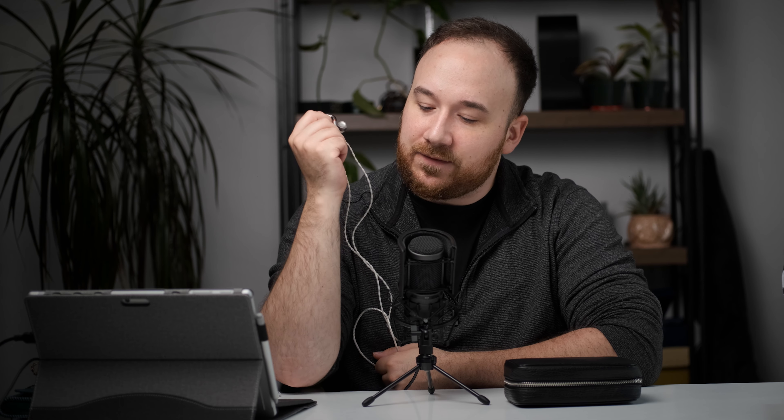In conclusion: do I recommend the Dunu Luna? If you're looking for the best technical performance at around this price, it's worth a listen. It doesn't quite dethrone the U12T from 64 Audio, but there are certain things about the Luna that might be preferable — like its bass response and the slam, punch, and impact it gives you. The detail here is also pretty much the best I've heard around this price, and it merits evaluation and serious consideration.